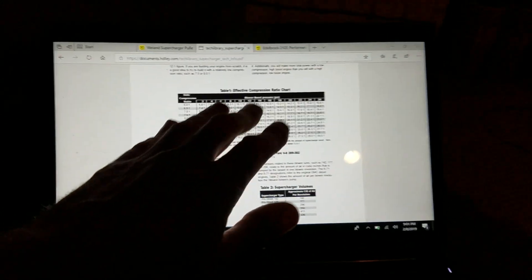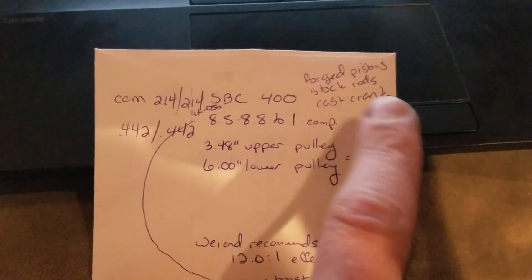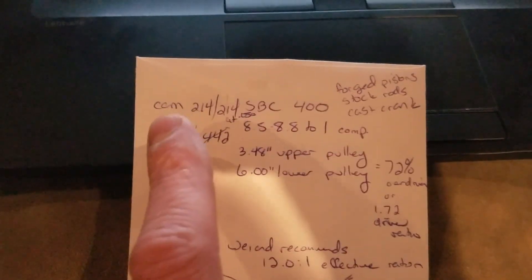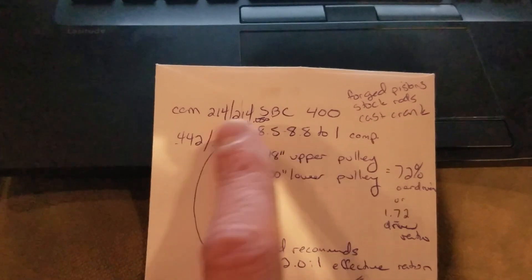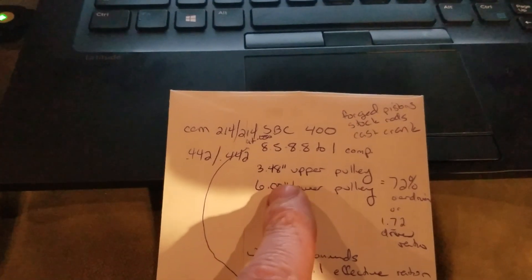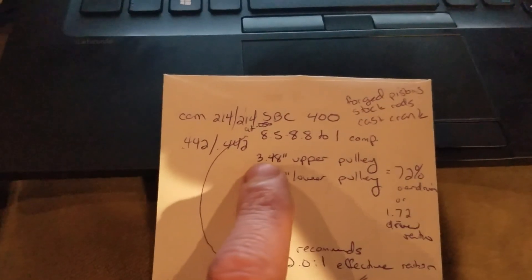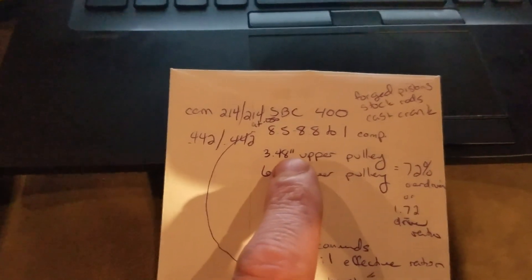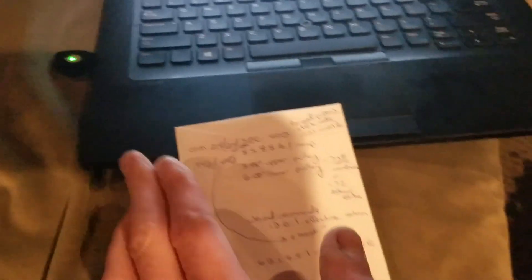We are back inside in front of the laptop with the information we have on the internet. Like I went over out in the garage, we've got a small block Chevy 400, forged pistons, stock rods and crank. Here's our compression ratio, and here's that Edelbrock cam with the duration and lift specs. Measuring the blower pulleys: the upper one on the blower is 3.48 inch and the lower one is 6 inch. You just measure the diameter of the pulley with a tape measure — it's just that simple. Now that we have all this information, we're going to go over to Weiand and see what they say.